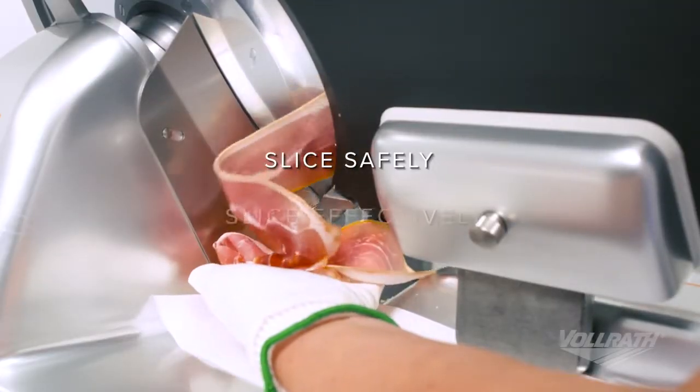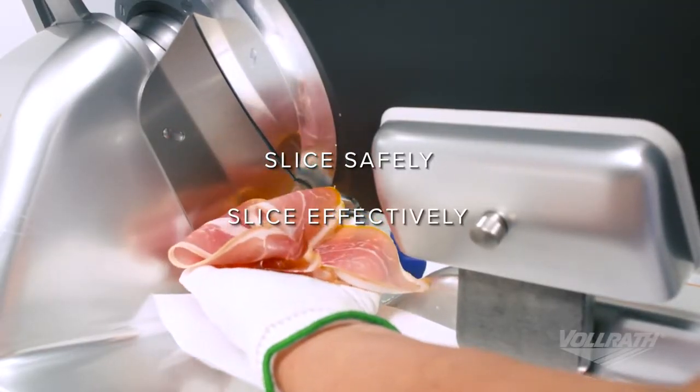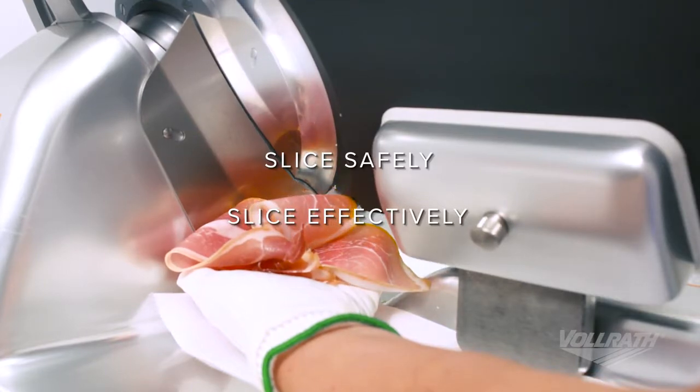Safe, effective slicing starts with a sound understanding of your slicer. To learn more about this or any other Volrath product, visit us online at Volrath.com.